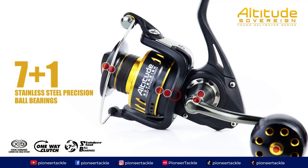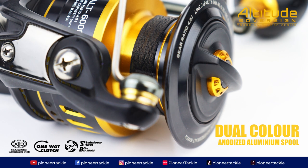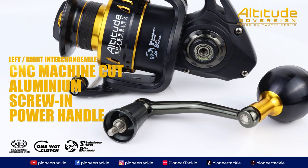Altitude Sovereign 7 Plus. 1 Stainless Steel Precision Ball Bearings. Dual Color Anodized Aluminium Spool. Left-Right Interchangeable CNC Machine Cut Aluminium Screw-In Power Handle.